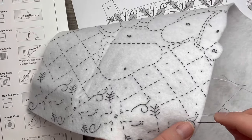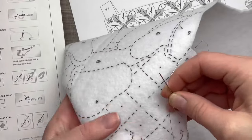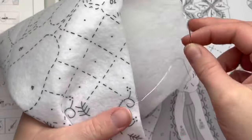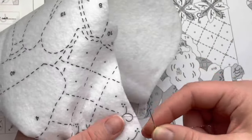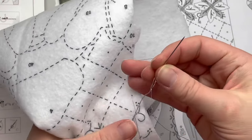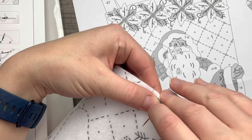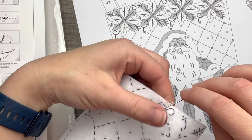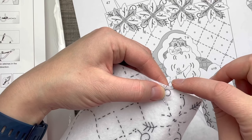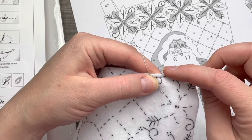For metallic thread in particular, I like to take my time and really place all my stitches, because you can maneuver these more easily than embroidery thread — the metallic thread has a rigidness that lets you adjust it. Even if you're working along a stamp and you can still see it underneath, that's okay, especially with one to two strands. With this type of stocking, seeing the stamp doesn't really bother me — it actually gives it a homemade, antiquey look which is kind of what we want. It really depends on your preference.